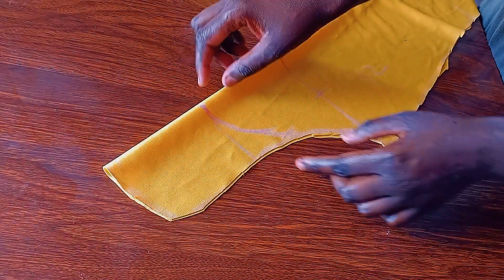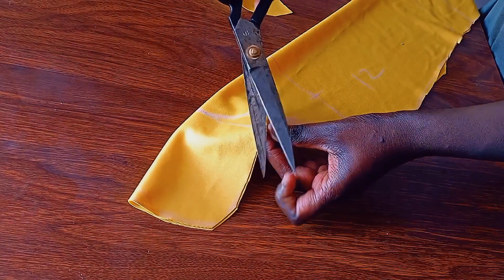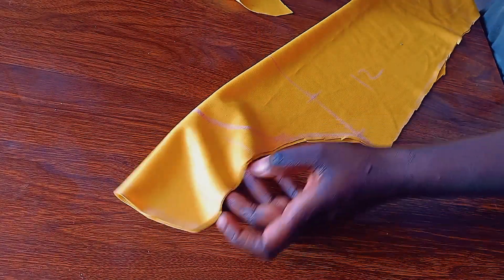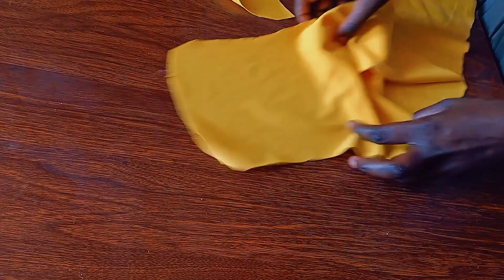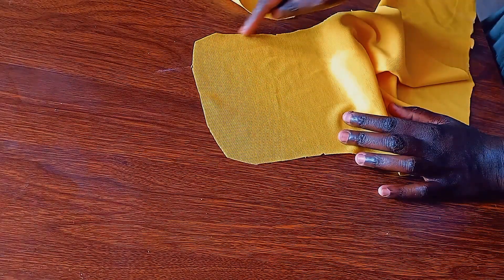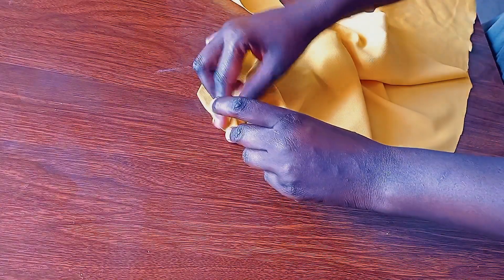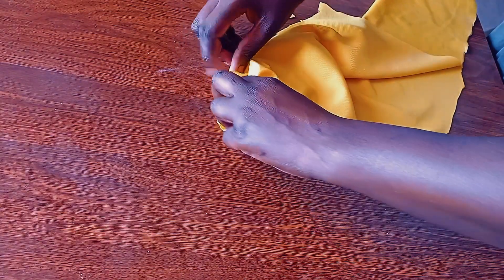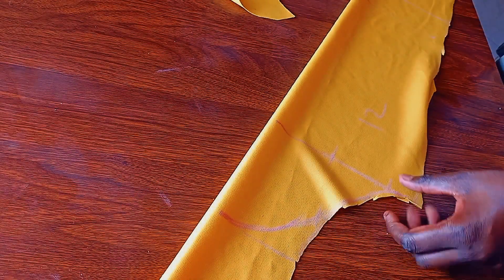That's our outcome — so you can see. This is the place where you're going to gather. We have put the mark, so you're going to gather that part around like that. After that you'll stick it on the sleeve.